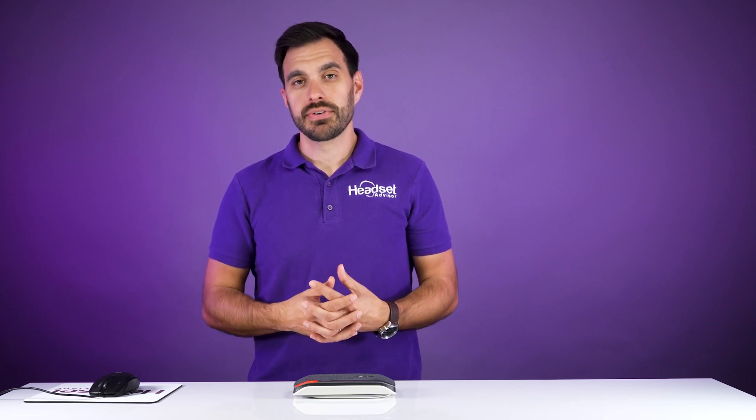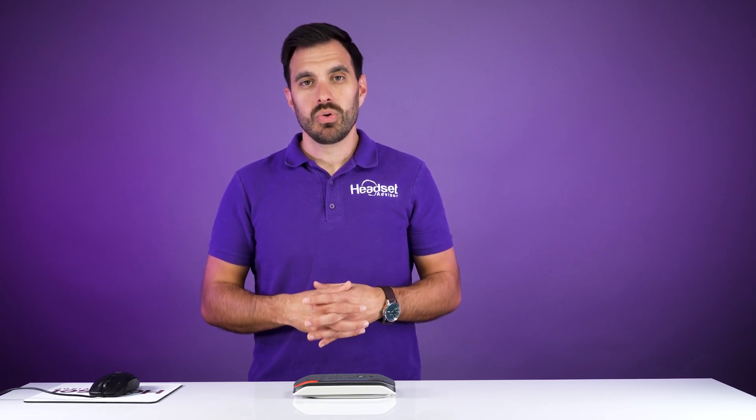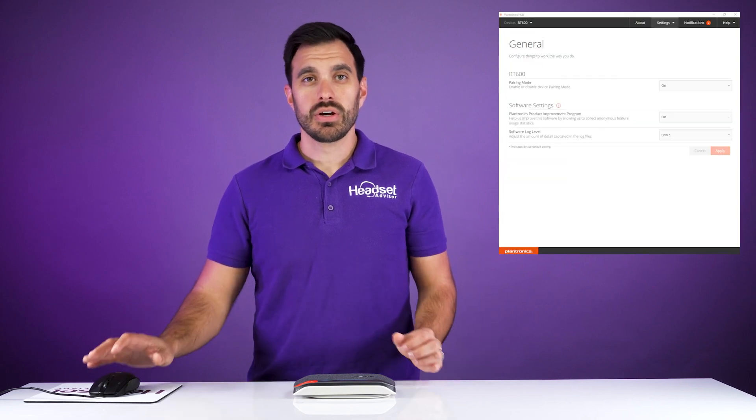Now, the second way to pair up your Sync 20 to the BT600 USB adapter is to go through the Plantronics Hub software. We'll have a link in the video description below for that. You launch the software and are on your BT600 adapter, then go to the settings icon at the top of your screen and go to General.